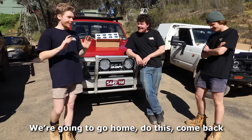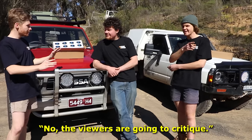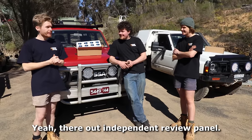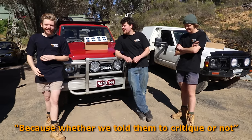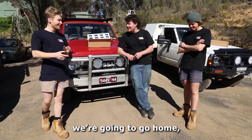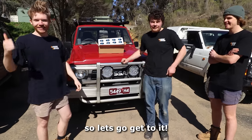Anyway, we're going to go home, do this, come back, and the viewers are going to critique — they're our independent review panel. They don't know it yet, but they are. So, we're going to go home, get these rock lights installed, and we'll see who has the best setup. Let's get to it.